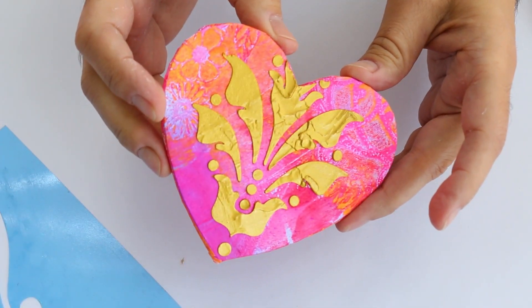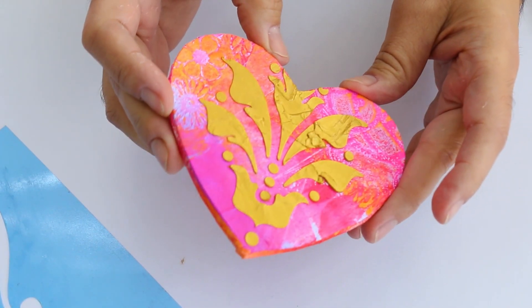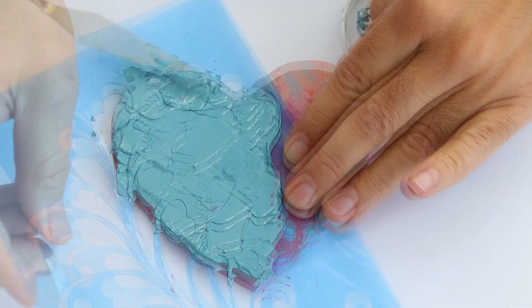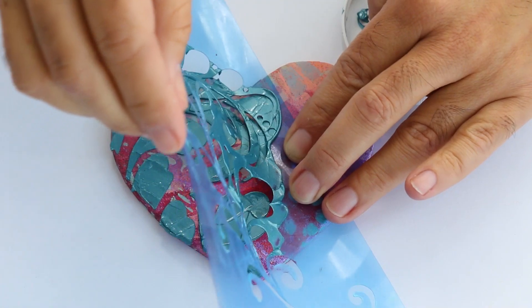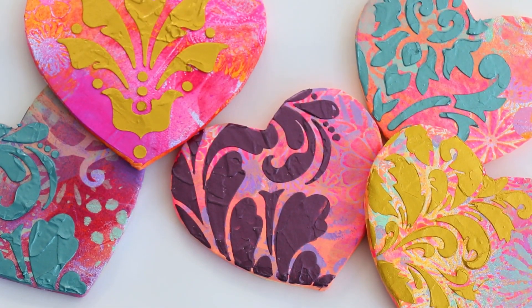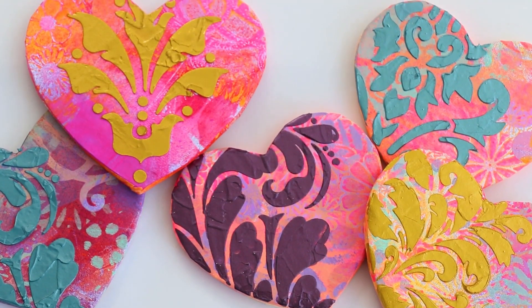These hearts are perfect for all of my friends who turn their Christmas tree into a Valentine's Day tree. Make sure to let the texture medium dry overnight before you tuck these beautiful valentines into an envelope.